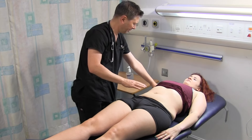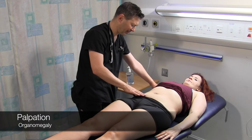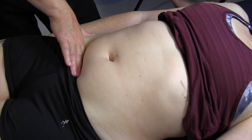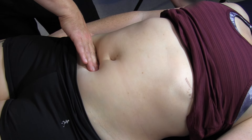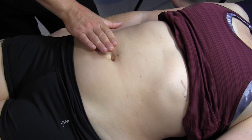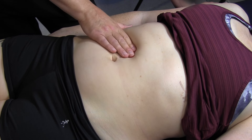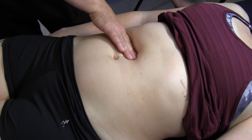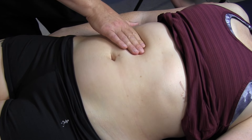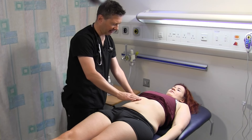I'm just going to feel for the organs in your abdomen. I'm going to start off with your liver. All I want you to do is take a deep breath in and out through your mouth. Please let me know if there's any pain at all. Lovely - I can't feel the liver edge there.